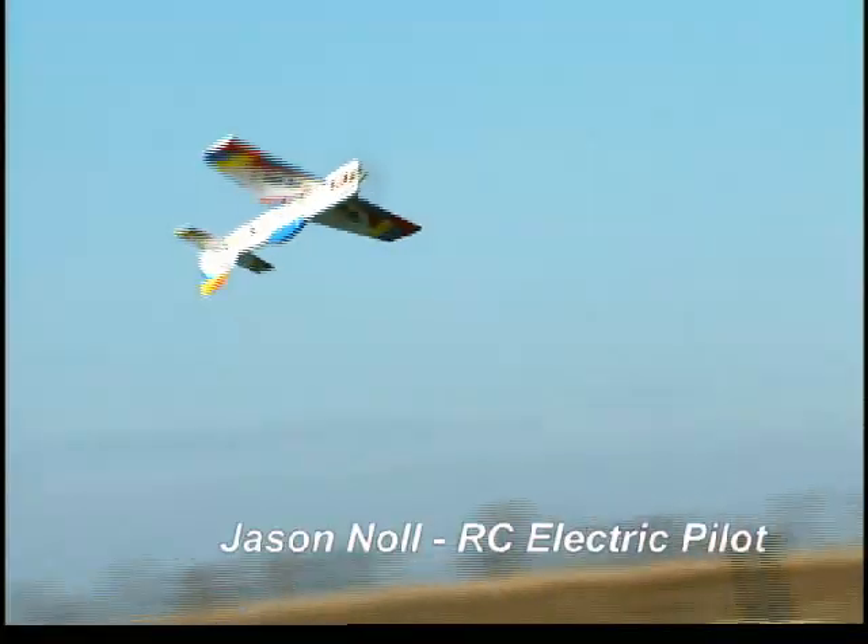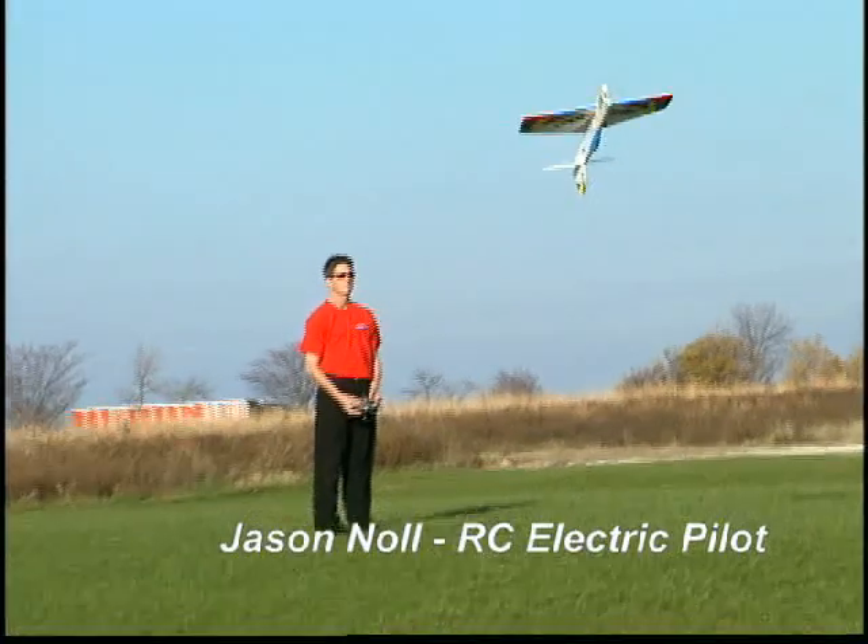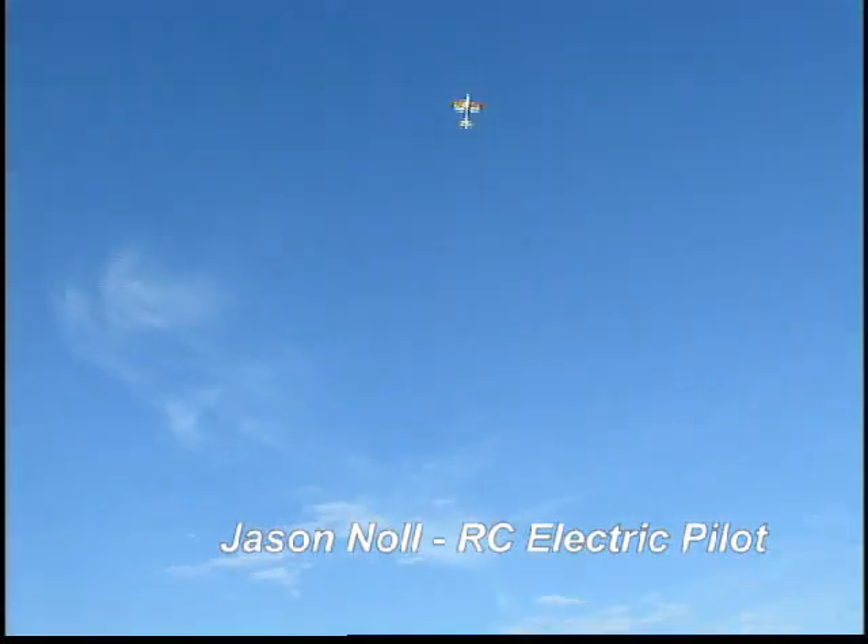When it comes to 3D aerobatics or precision aerobatics, I've found the Ammo brushless motor is a perfect match for my electric models. It's the most efficient and responsive 20 size motor I've ever used.